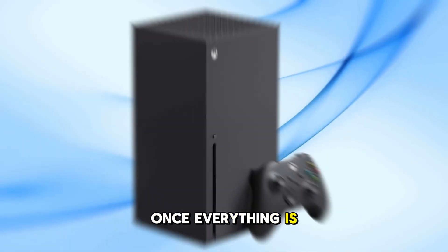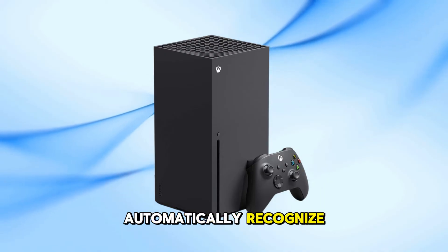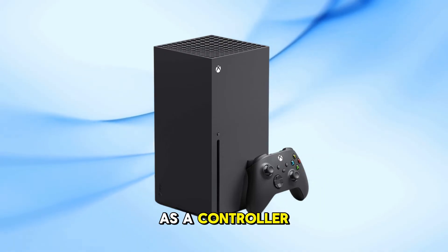Once everything is connected, power on your Xbox Series X. The console should automatically recognize the G923 as a controller.